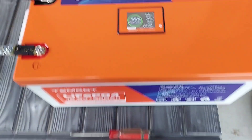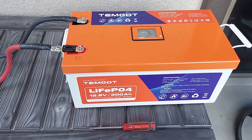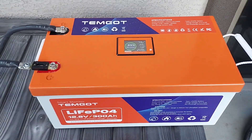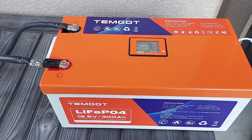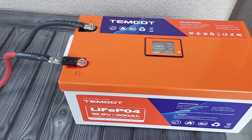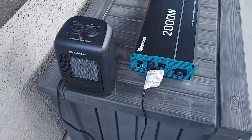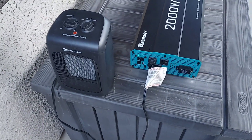Now we're doing 126 amps and it says 2 hours 21 minutes until empty. I'm not going to let this go all the way — I don't want to fully discharge it. In the manual, one full discharge and recharge equals one cycle, and this battery is rated for up to 5,000 cycles. One of the selling points for me was that they use Grade A automotive lithium cells. Some other brands I was considering weren't Grade A. Those others say 2,000 to 4,000 cycles — this one says 5,000.